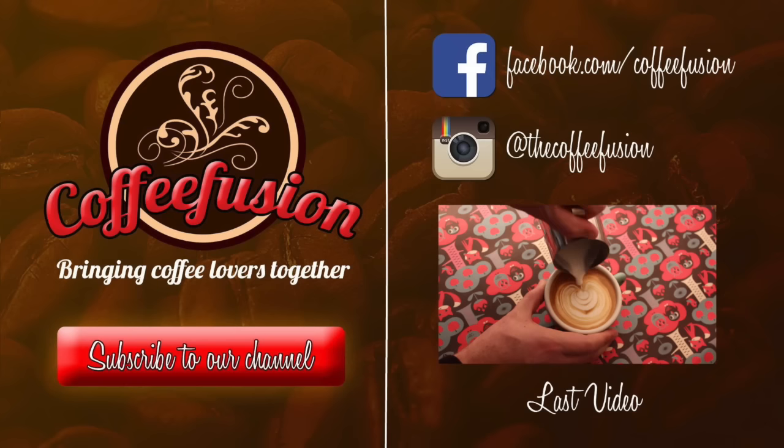There's a Facebook page to follow: facebook.com/coffeefusion, and Instagram is @thecoffeefusion. Thanks very much, guys — I'll see you next week.